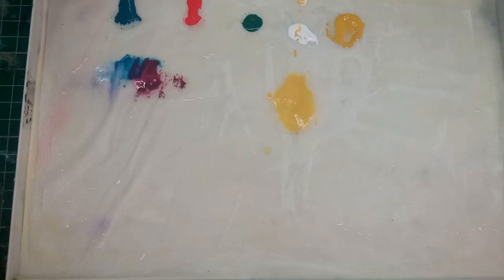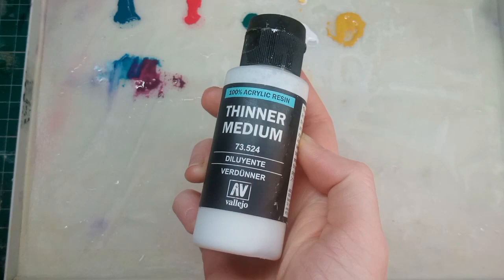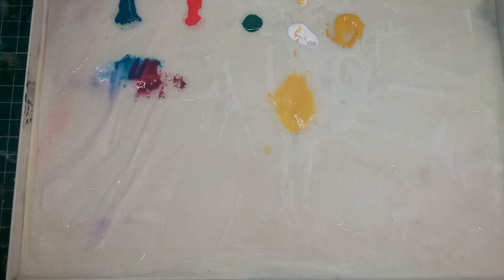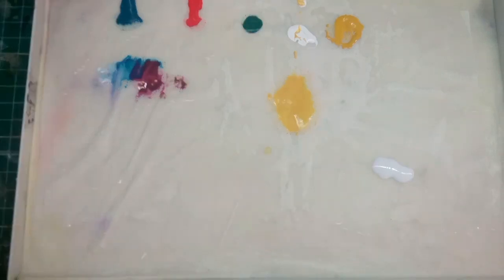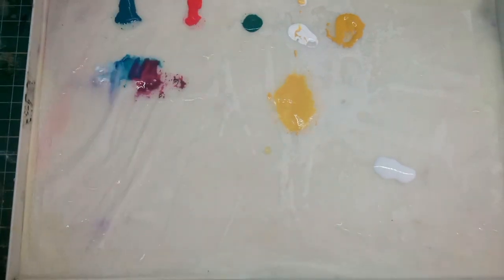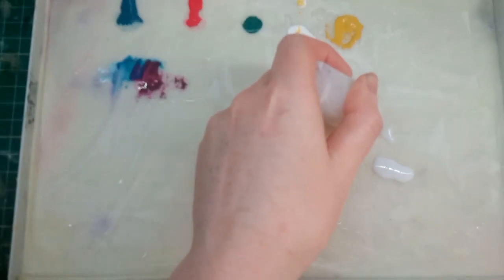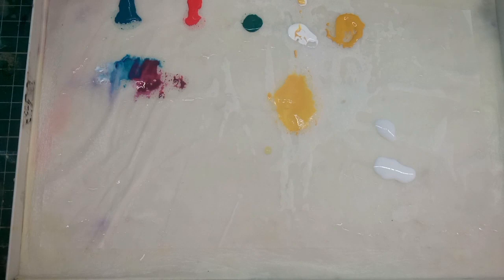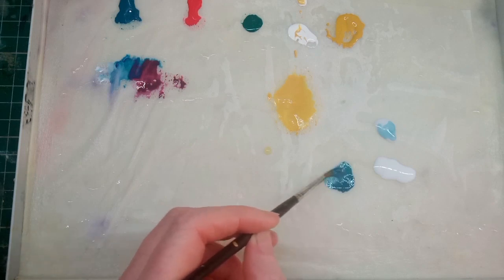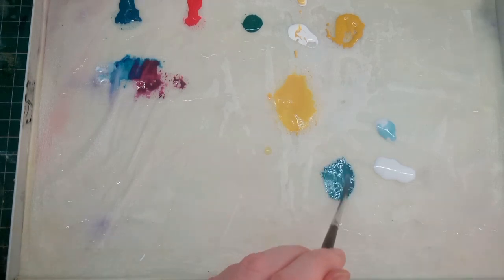Even though you are using a wet palette, you can still use thinning mediums like Lahmian Medium or glaze medium — they still come in handy and sometimes give better results than water alone. It's still a good idea to use a wet palette because it keeps your paints moist and you don't have to keep refilling them. I personally like to make my own with a 50/50 mix of matte medium and glaze medium — it makes a similar concoction to Lahmian Medium. It's a good idea to have some of this on your palette to the side. Medium thinning can sometimes be better than pure water alone — you get a better consistency, it's more opaque, and it's more predictable.